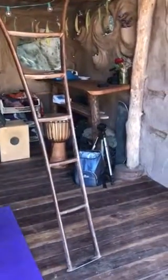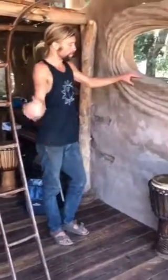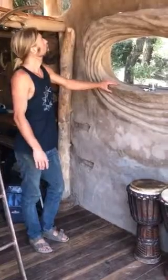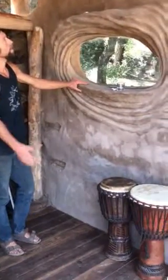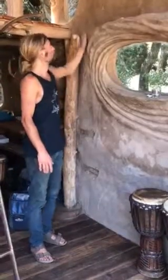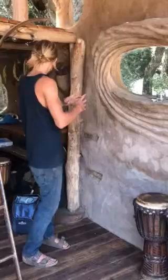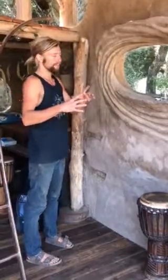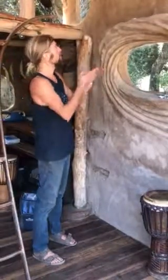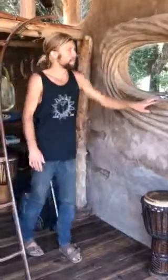The clay and sand combination that came out of the basin where we built the pond was just wetted, then some straw was added to it, and it was put up by hand. Then it was burnished with the lid from a yogurt container — you just cut the rim off and use that soft plastic to smooth it all, and that's how you get this effect.